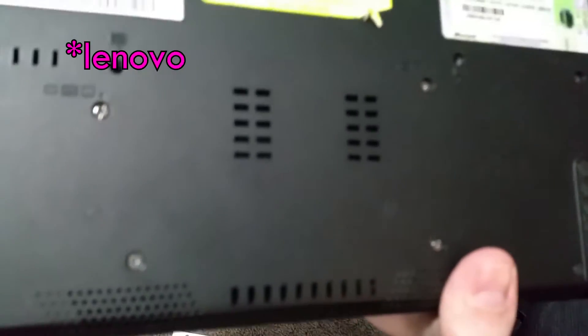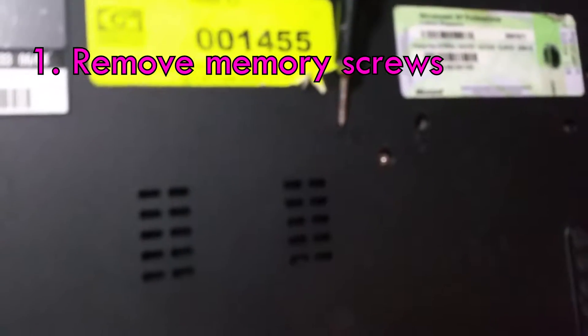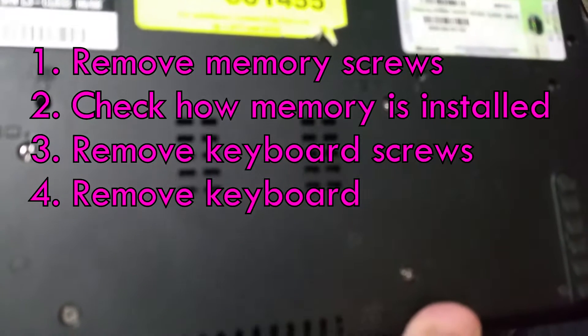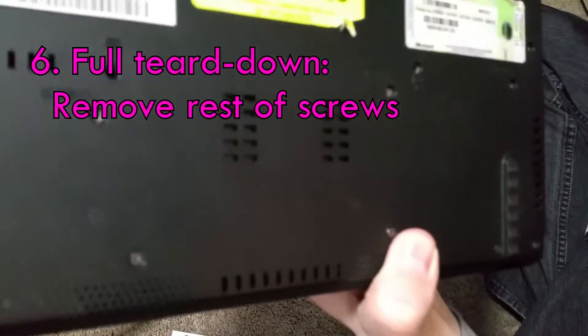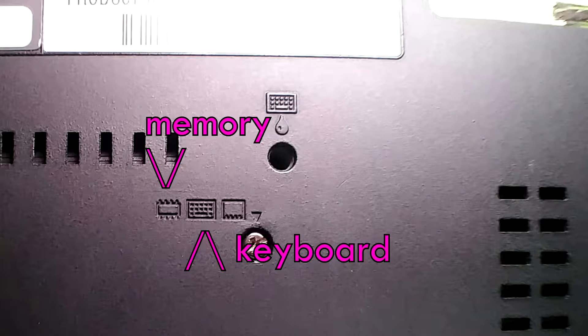On IBM laptops you want to look for the holes with the little icons. You always start with the memory icon and remove those screws first and then investigate how the memory is upgraded. Then you do the keyboard icons and see if you can get the keyboard out. Then you do these other ones - those are third. And then fourth, if you have to do a complete teardown, you do all the other screws after that. But the user-serviceable ones are enabled with icons. So I'm going to start with the memory ones and see which part of this laptop wants to come out.